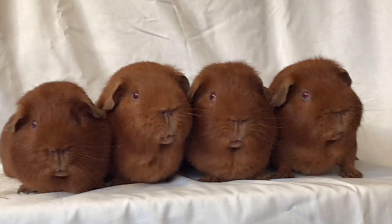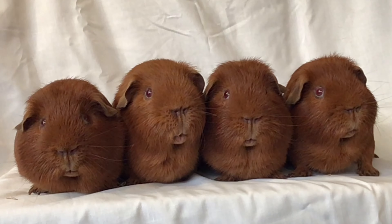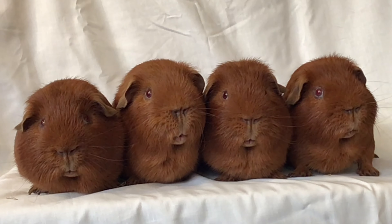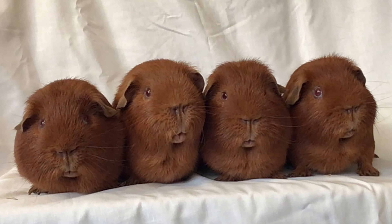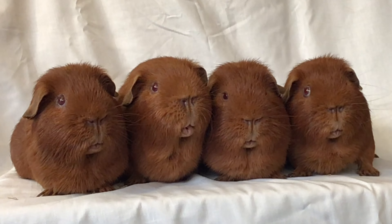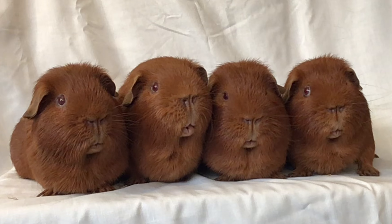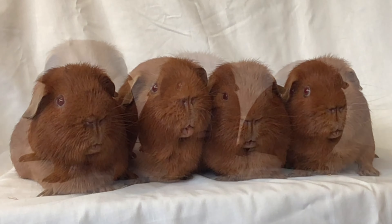The key is to choose the right sow for these boars, and we do this by making sure we don't double fault. By double fault I mean we don't pair bad ears with bad ears, small heads with small heads. We try to counterbalance the faults whilst keeping the attributes we like the same, so we'll try to use strong colour throughout — a bold eye and good size. These are things we want to see throughout the stud.